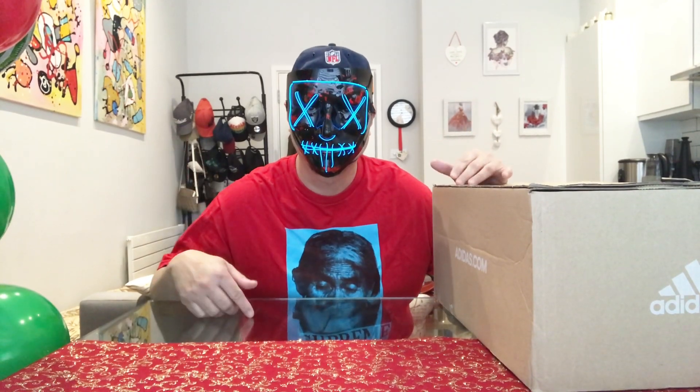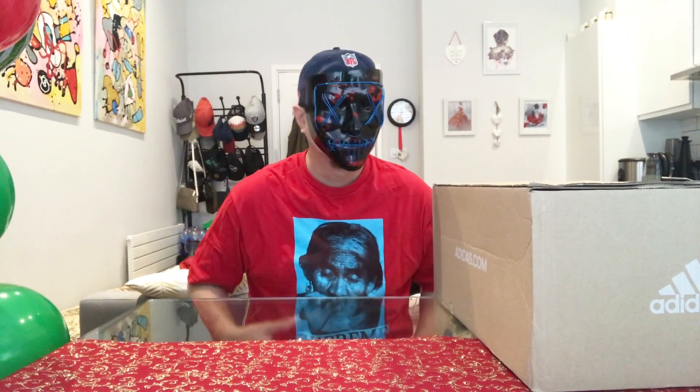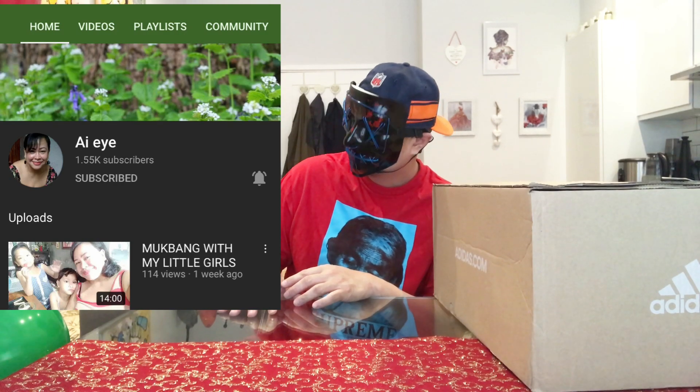Yo, what is up YouTube, this is your boy Yannickus Maximus back again with another unboxing video. But before this, I'd like to share a big shout out to Ayi Ayi — she's basically a YouTube channel that does TikTok impressions and awesome cooking recipes. Please do check out her channel, and without further ado...